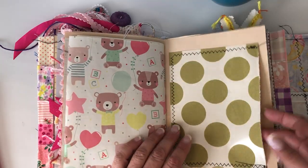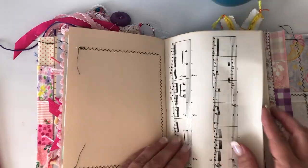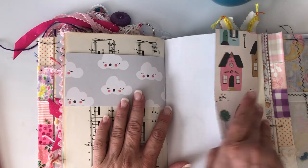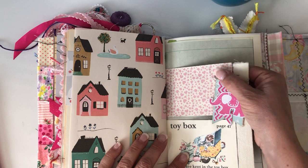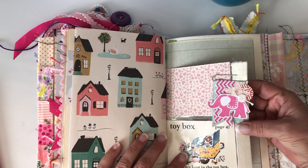Lots of space for her to write things in, tuck pictures in — I've said that about 500 times, right? Another little plastic sleeve and I just stuck one of my little paper clips on here.